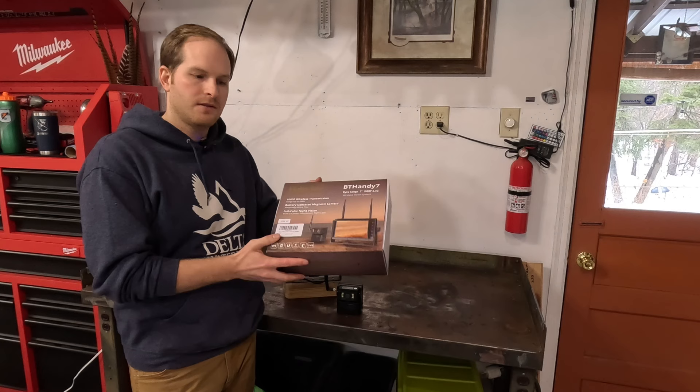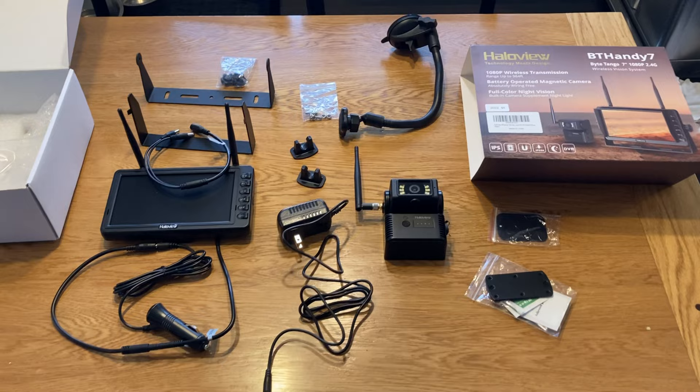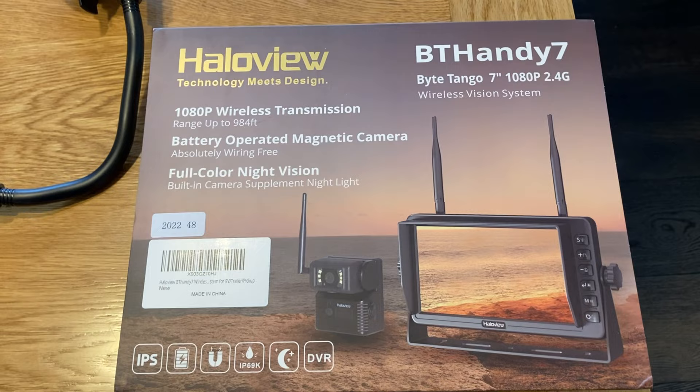Thanks for watching the video today. I'd appreciate it if you hit the subscribe button if you want to see some more content of mine. So here I have all the contents from the box unpacked.